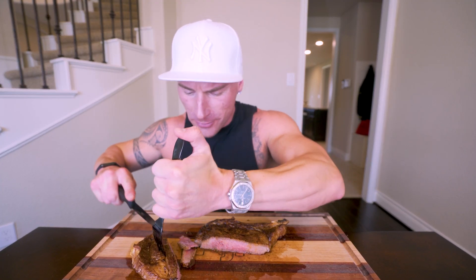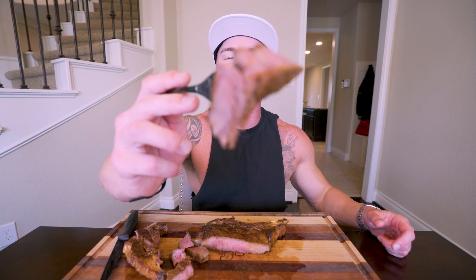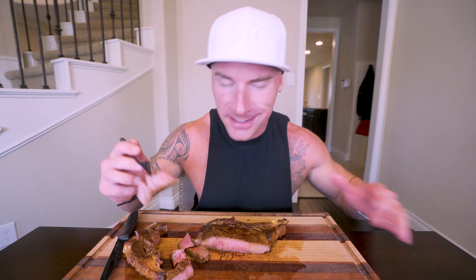Now let's get into this steak. I'm going to cut some bites up so they're waiting in the wings. We'll do this nice juicy piece right here — no sauce, nothing at all, just a steak. And you know you made a good steak when you don't need any sauce and you can just eat it as is, and it's gourmet.